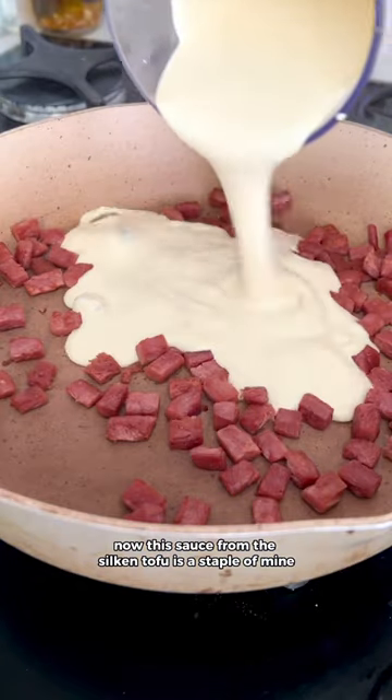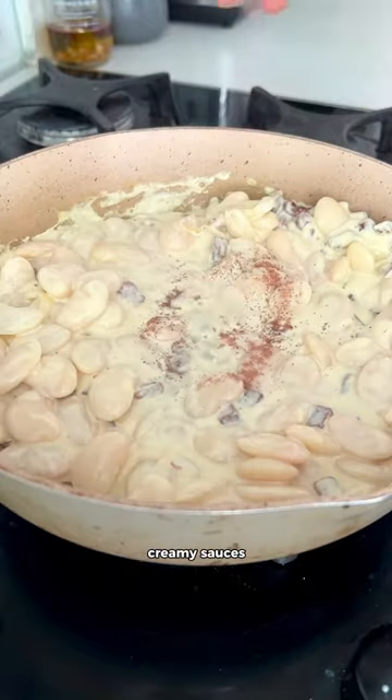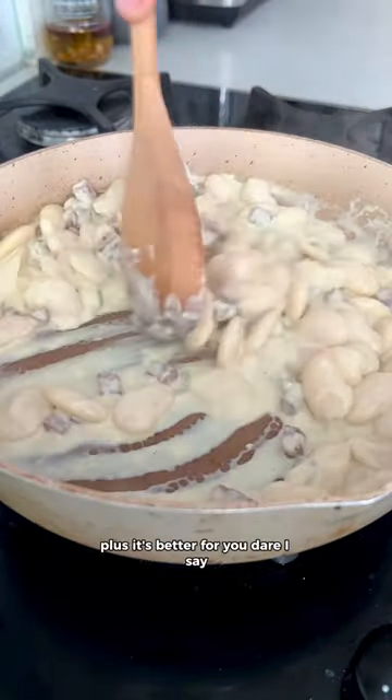This sauce from the silken tofu is a staple of mine and it does wonders for replacing traditional creamy sauces, especially in pastas. Plus it's better for you.